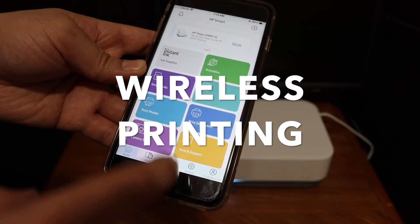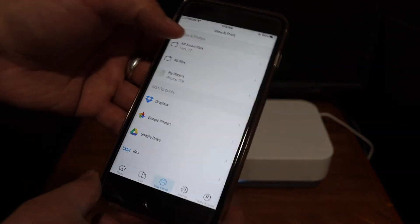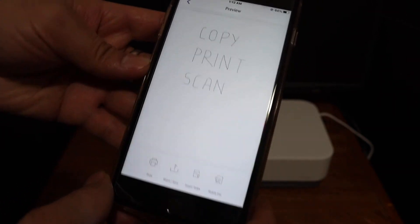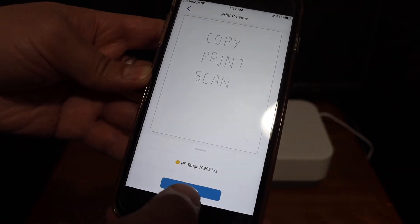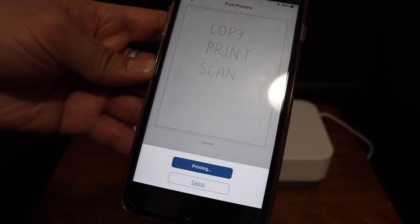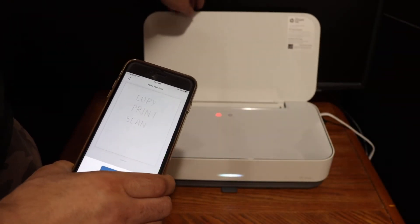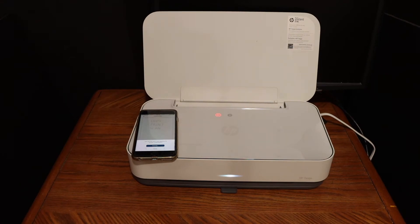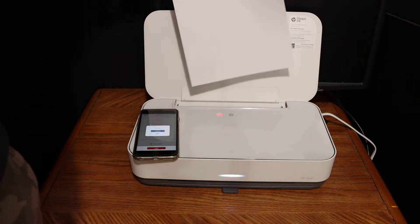Next, let's do some printing. Click on the Print Document section, select any document you want to print, and click the Print button. Click Print again to confirm. You will see it has sent the print command to the printer. Now you need to add paper — insert any page you want.